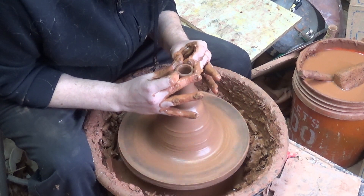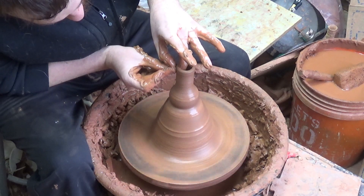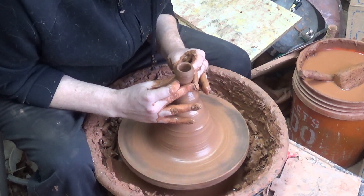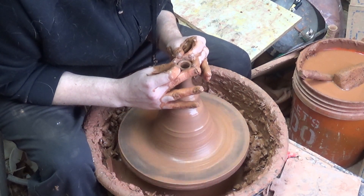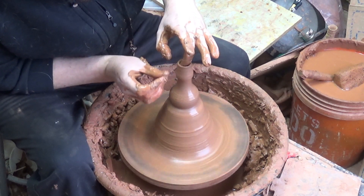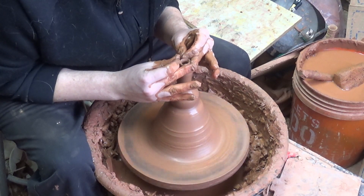Once you've got that taken care of, focus on the upper half. Just pull on this neck up, and you don't want to be going fast because if you go fast — especially throwing off the hump — you're gonna get a wobble, get off center. Just continue slowly collaring up the neck of the pipe, and then when you get about this far, start forming the mouthpiece. Then you just close it up.